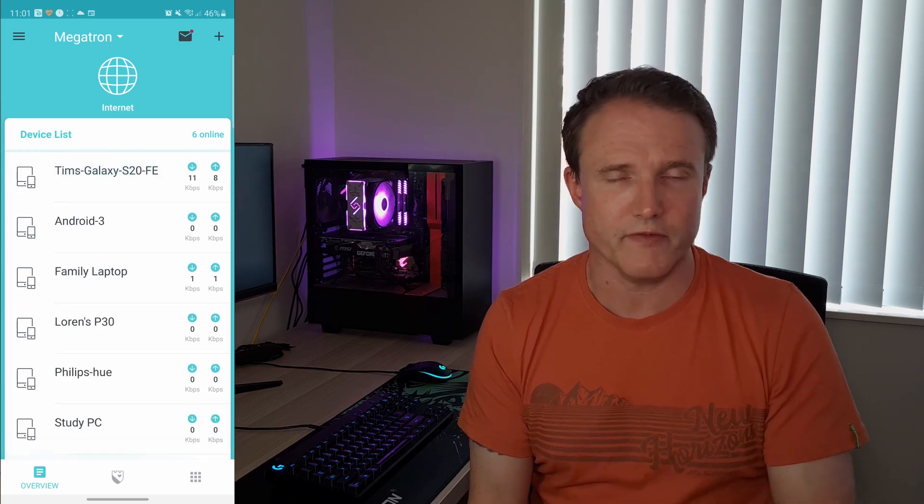The app is where you manage pretty much everything, and given that everyone manages everything from their phone these days, that's actually pretty good to see. The main screen shows you the devices connected to your mesh Wi-Fi, and the next screen covers home care. There are several options for turning on antivirus and malware protection, which is really good to see — and that's all free now, you don't have to pay for it.